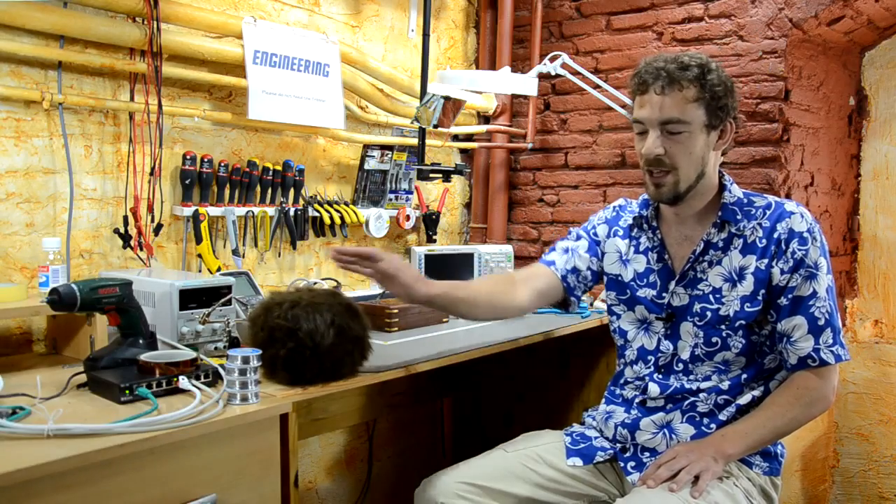Aloha, I'm Scotty for Scotty's Tech Info, here with my co-host Cletus. The topic for today is building a Faraday box.